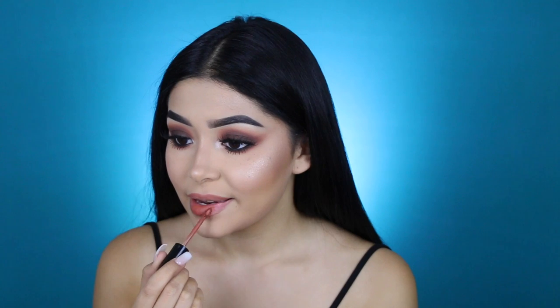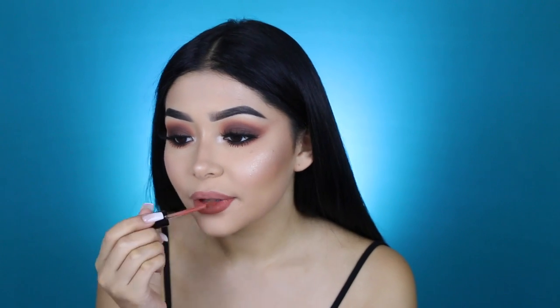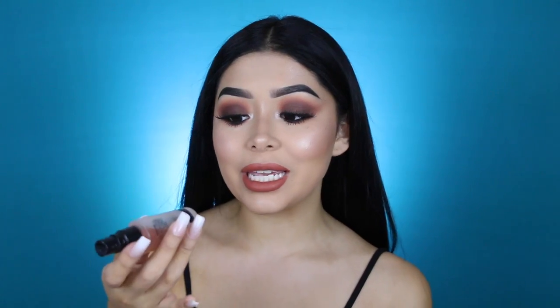For lips, I'm using this liquid velvet in the shade Oh Honey — it's my favorite lipstick at the moment, just the perfect nude. Now that that's done, I'm going to set my face with my Slay All Day setting spray in the scent Peach.